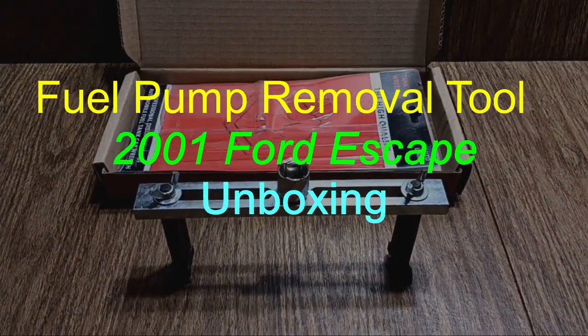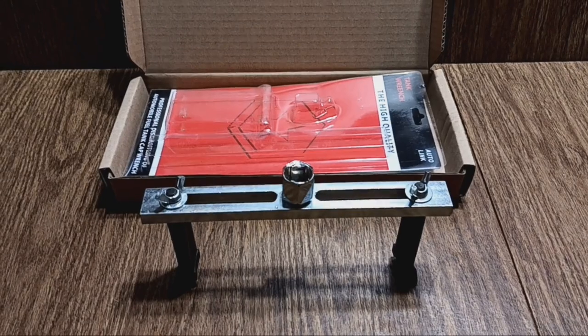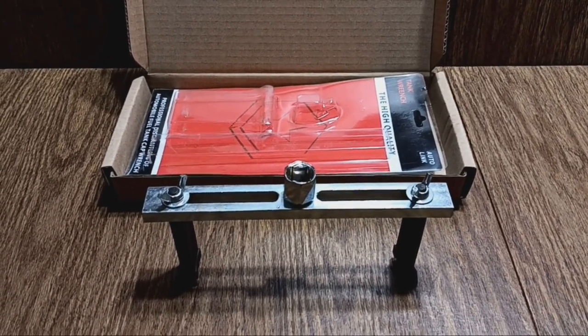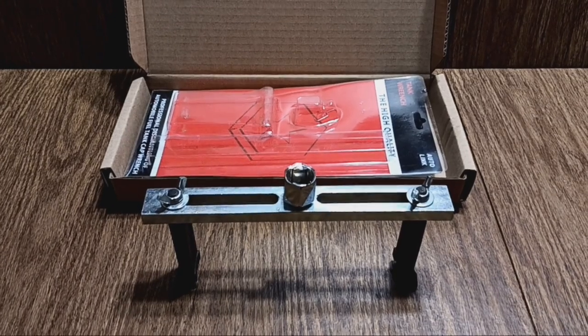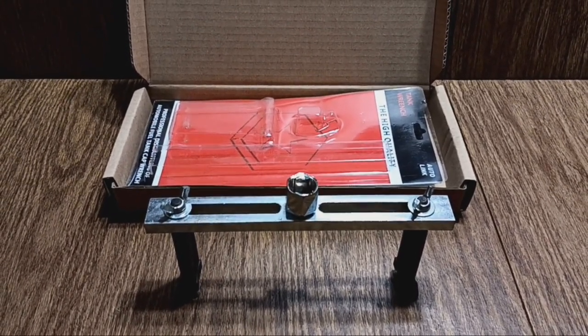Hello, in this video I'm going to be unboxing this fuel pump removal tool. I'm going to be using this to remove the fuel pump retaining ring on my 2001 Ford Escape.